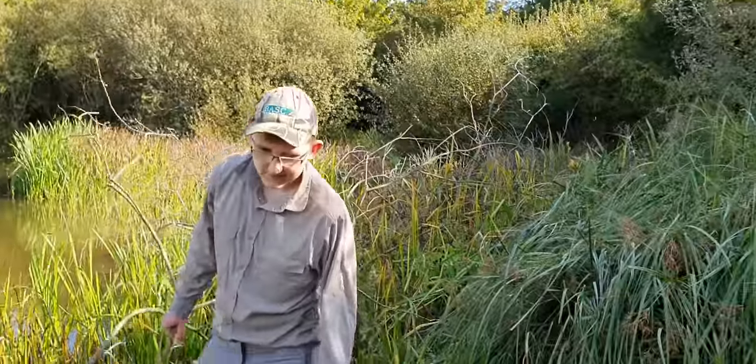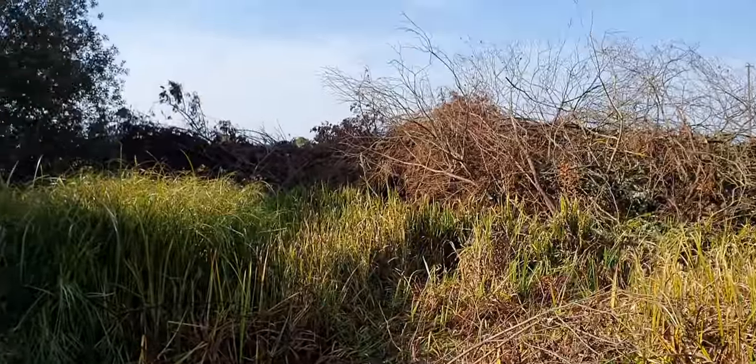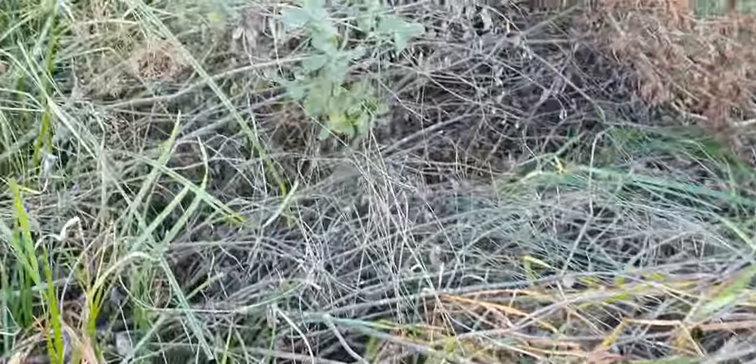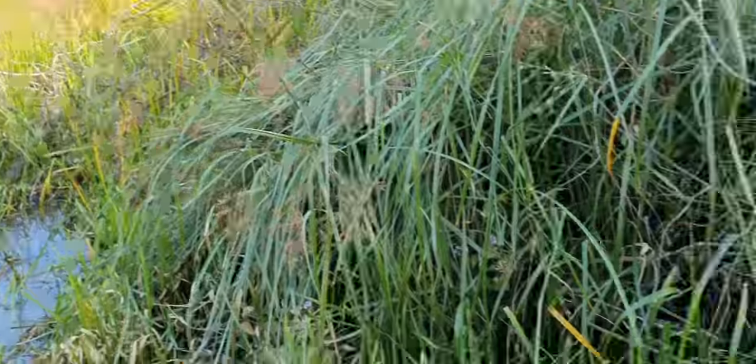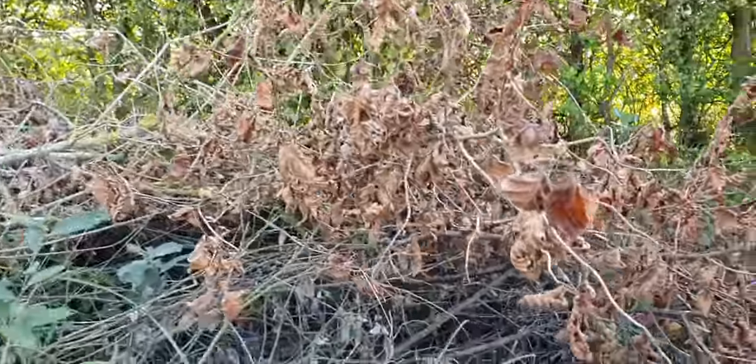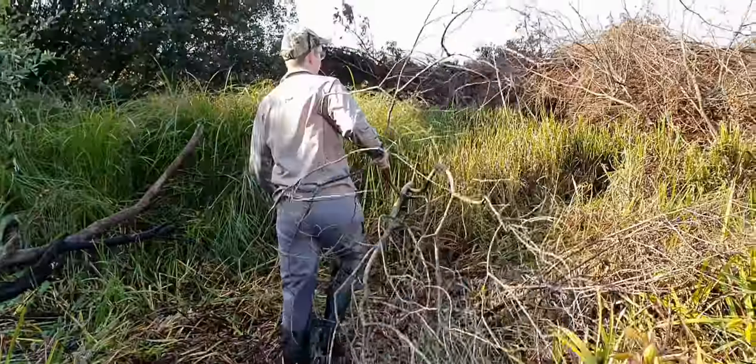Right, what we're doing here - all that stuff we cut down last year, we're getting rid of it now. We're going to have a big fire over there at some stage, because basically if you shoot a duck and it lands in this lot you ain't going to find it in the dark, are you? So we're clearing this - it does make it a little bit easier. It's not the easiest job in the world.